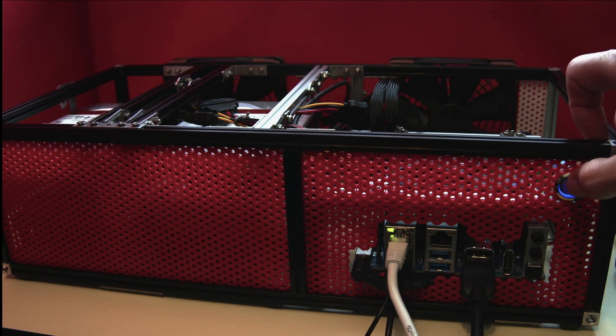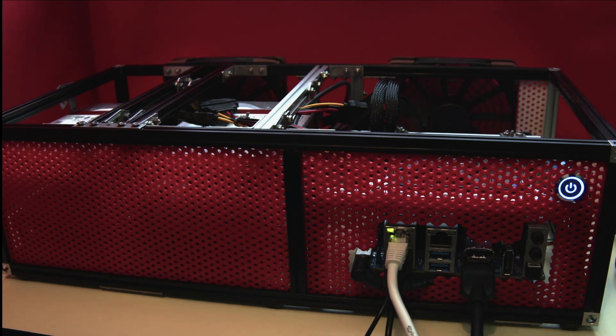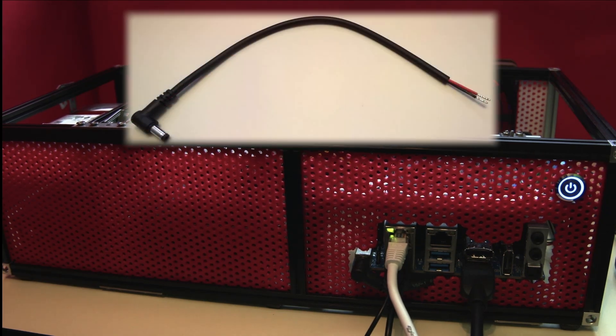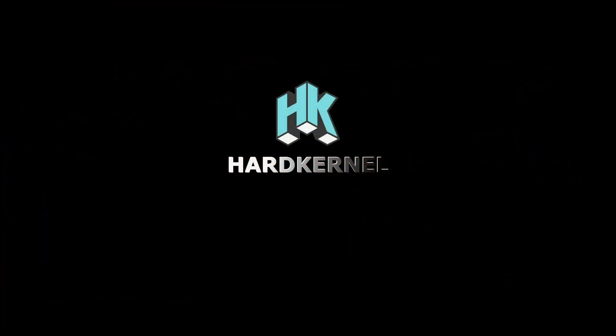We can now boot up our new NAS. As you can see, the second Noctua exhaust fan has now been fitted at the rear of the case to cool the hard disk drives. These have a three-pin connection and will run at a constant 2,000 RPM. The barrel jack socket on the IO panel has been routed back to the rear of the case using a power lead sold by Odroid.